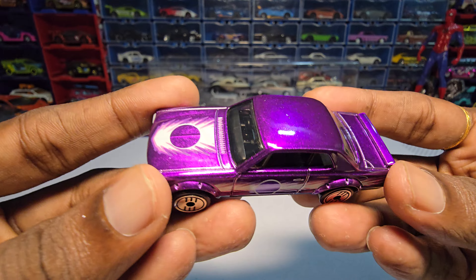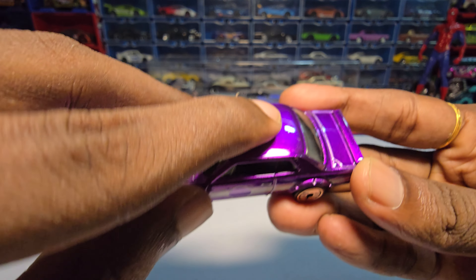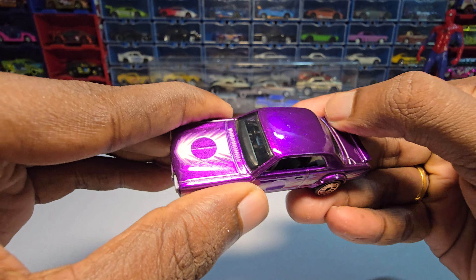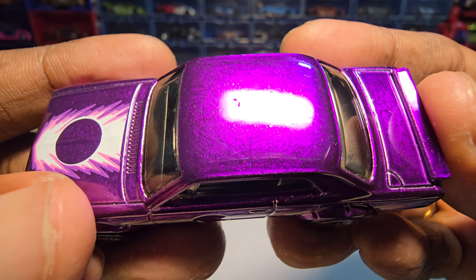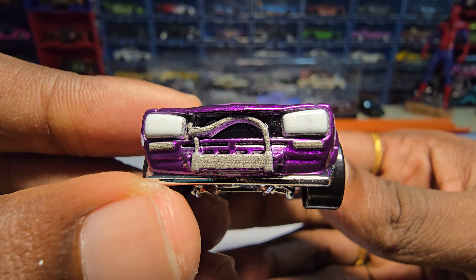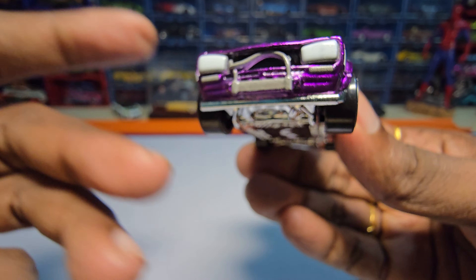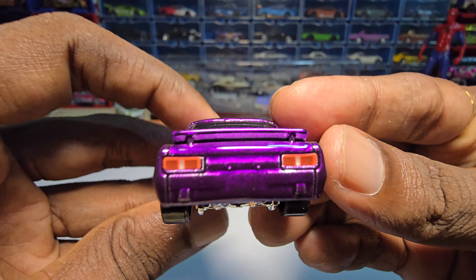The initial impressions of this car — it looks good. But you can feel the issues in the paint job here, especially on the roof. There are no openable parts. They painted these things a little bit differently, and it has some paint on the headlights and tail lights as well.